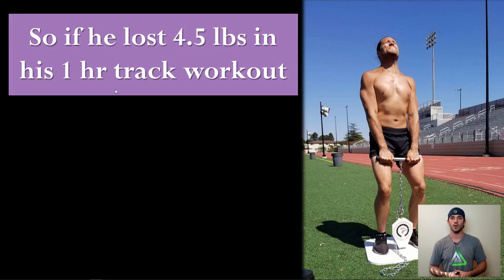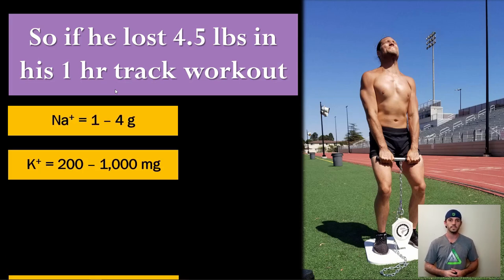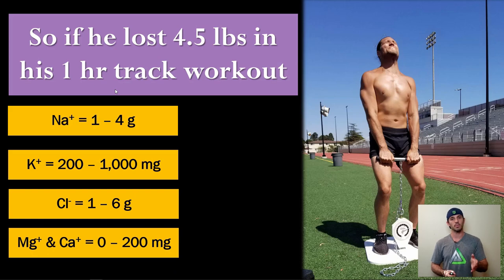For a case study: an athlete doing a hard track workout lost four and a half pounds in one hour — roughly two liters. That's a normal upper-end sweat rate for a 165-170 pound athlete outdoors. His absolute electrolyte losses would look something like one to four grams of sodium, with corresponding potassium, chloride, and magnesium. We can say: okay, you lost this much weight and we know the concentration — so this is exactly how much of each electrolyte needs to go back in.